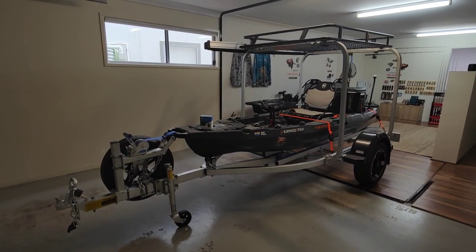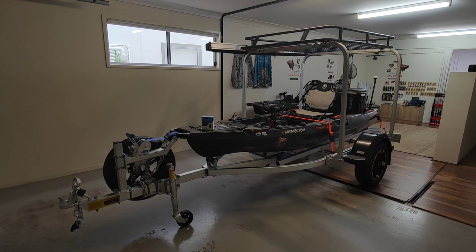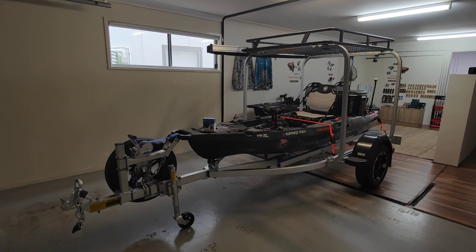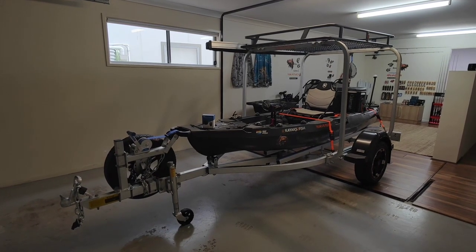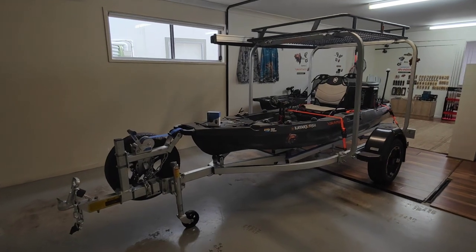G'day guys, welcome back to the channel. Today is just a very quick video to show you the little anti-theft alarm system that I've added to the trailer and kayak. This is pretty much just designed to be a deterrent for those would-be thieves at the boat ramp — and this is it here.